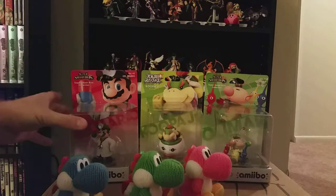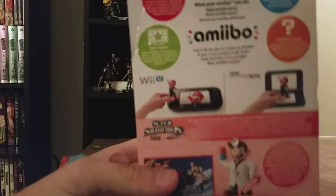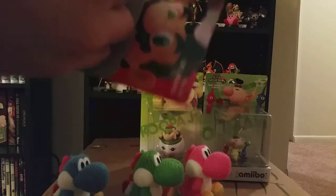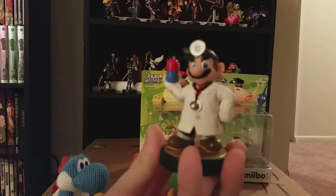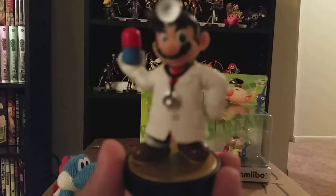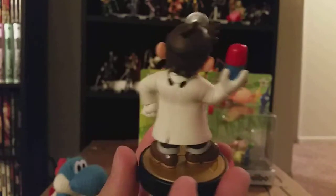Let's get into the actual figures now. Let's start with Dr. Mario. This is the EU packaging. Since they're all the same figures and I open them, it doesn't really matter where I get them. And there we go. Let's see if I can get the camera to focus on him instead of the background. About as close as I'm going to get. Do a little turn. There's Dr. Mario.